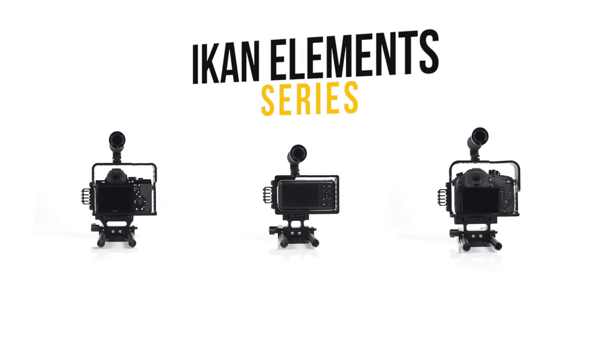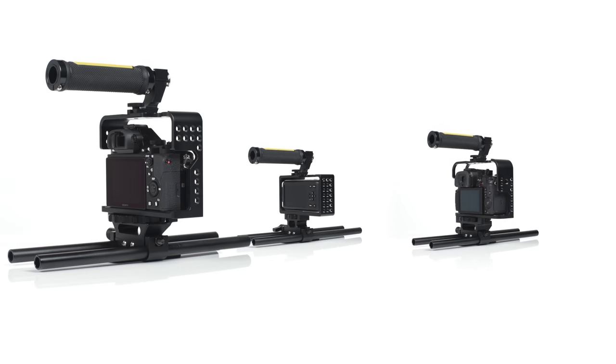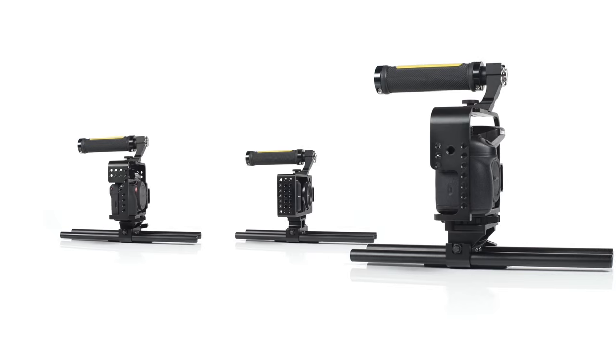The ELE Cage Series by ICANN is a sleek, tool-less, and ready-to-use cage solution for the Sony A7S, Blackmagic Pocket Cinema Camera, and Panasonic GH4.